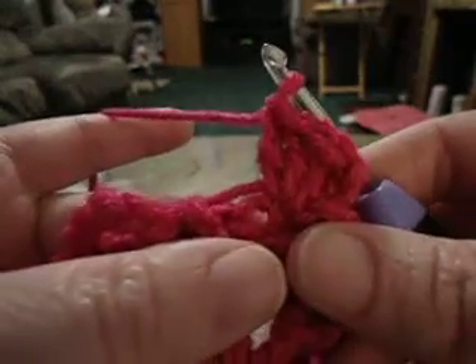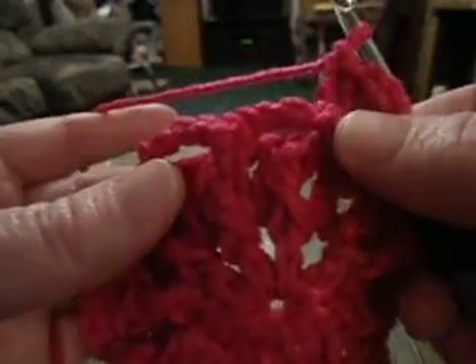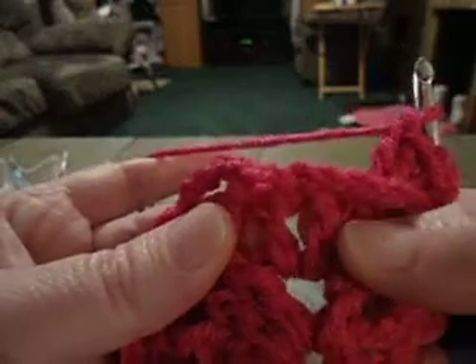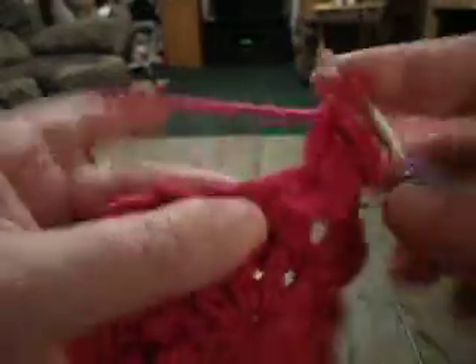Then it says to work two double crochet in the next four double crochets of the V-stitches in round two. So you're going to skip the front post stitches — there's one, two, three, four — so you're going to work two in each of those.